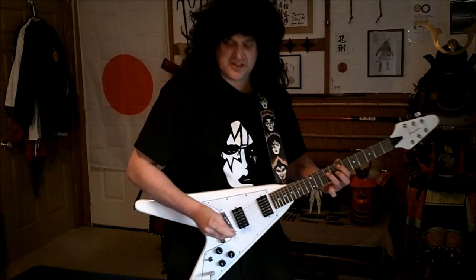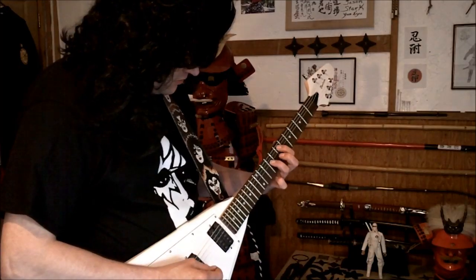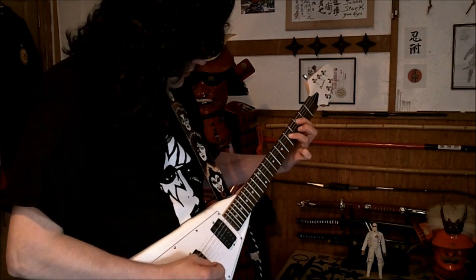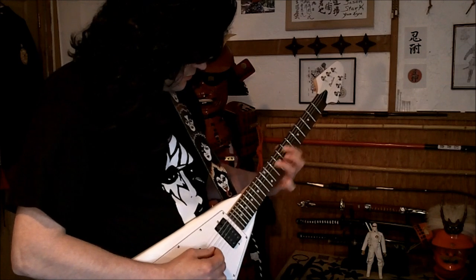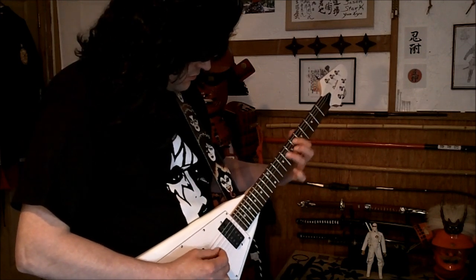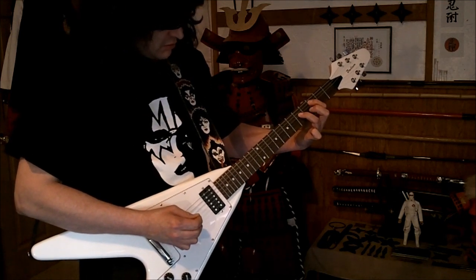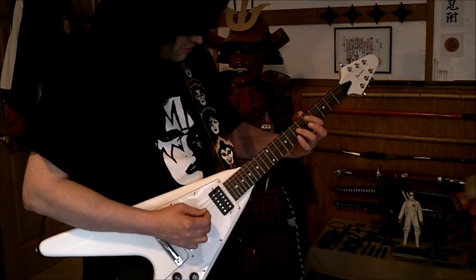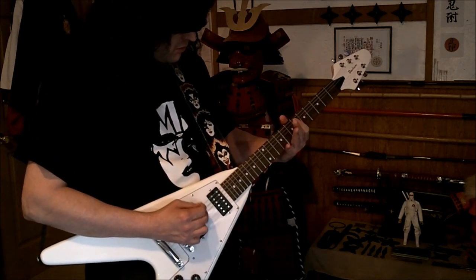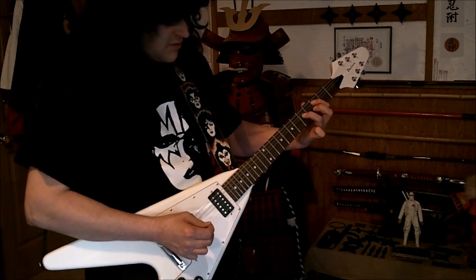And this one goes out to Paul Stanley. This guitar sounds awesome. Now for a little Metallica.